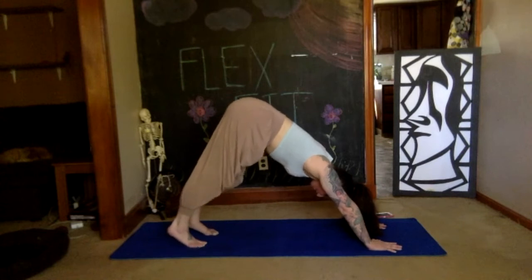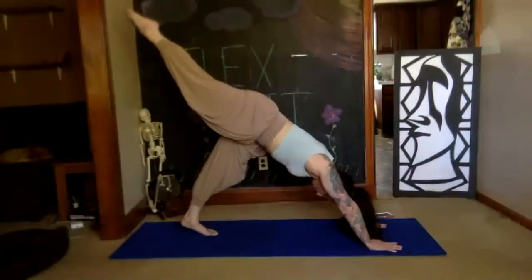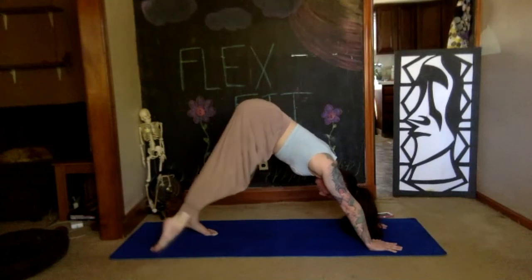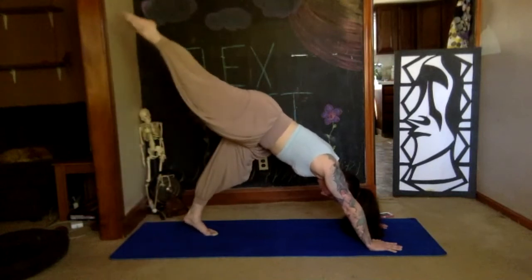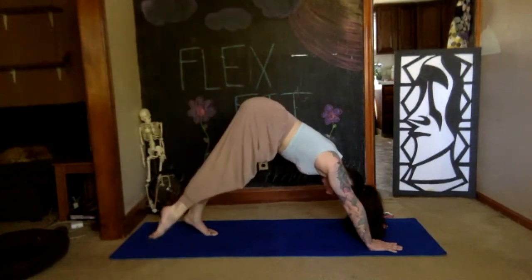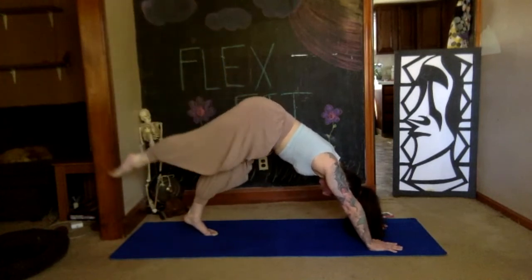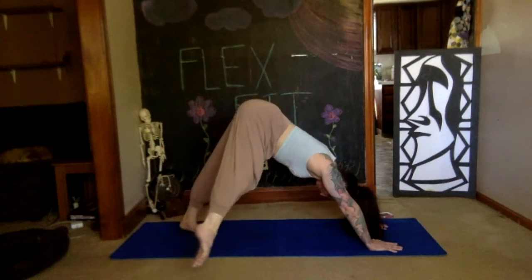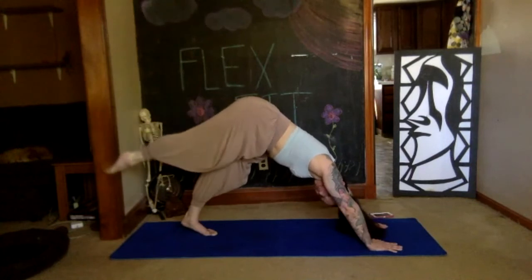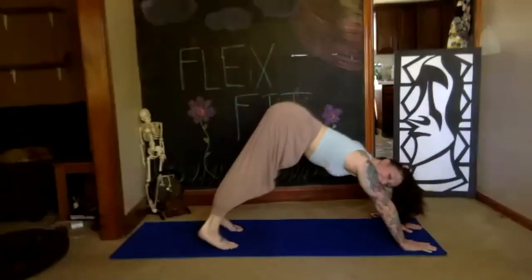Stretch your right leg back — straight leg, pointed toe. This time we're going to draw two giant circles, but don't move the rest of your body. Keep pulling your belly button deep toward your spine, that leg is straight. Trying to shift the weight forward or back, squeezing your butt to lift the leg. Reverse those circles — two times out, two times in. Breathe normally, reaching that left heel to the floor. Once you're done with the two circles, float that leg down. Take a resting breath — deep breath.